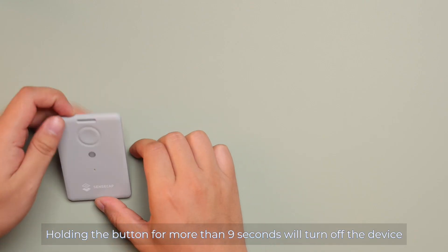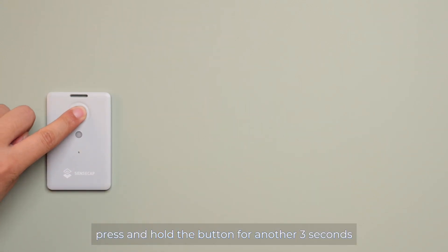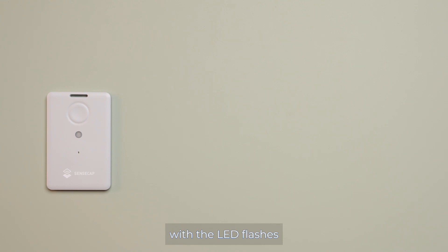Holding the button for more than 9 seconds will turn off the device. To turn it back on, press and hold the button for another 3 seconds. Once turned on, the device will automatically enter a state waiting for a Bluetooth connection from a phone, with the LED flashing.